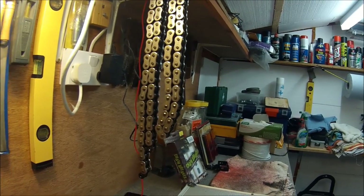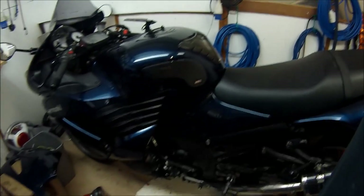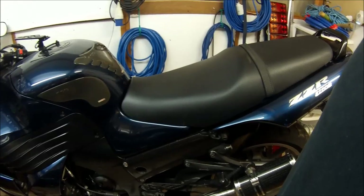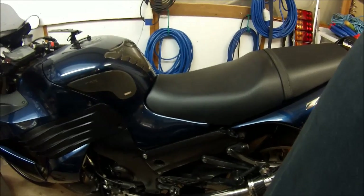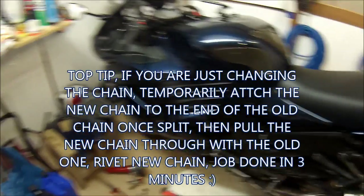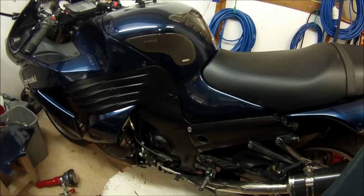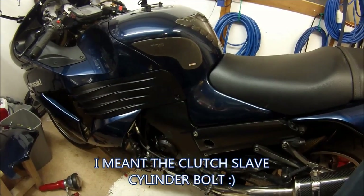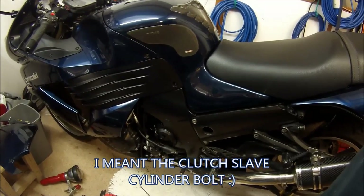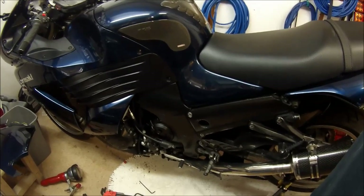Putting a change in the front sprocket on the ZZR is a right pain in the arse. And putting the chain on is proving to be equally a pain in the arse. This is the first bike I've come across where you've actually got to take part of the fairing off before you can get the clutch reservoir bolt out and the bolt behind the clutch reservoir. Then the speed sensor and the rest of the chain cover can come off, so that I can put the chain on. It's a bit of a faff.